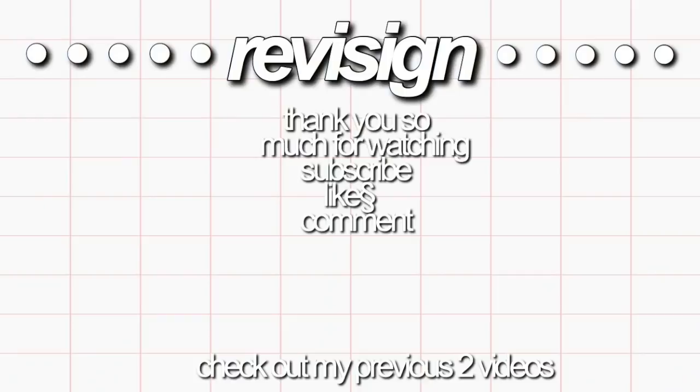Thank you guys so much for watching. As usual, don't forget to subscribe and check out more of my content. All giveaway information will be listed below. So good luck and I'll see you guys in my next video. Bye!